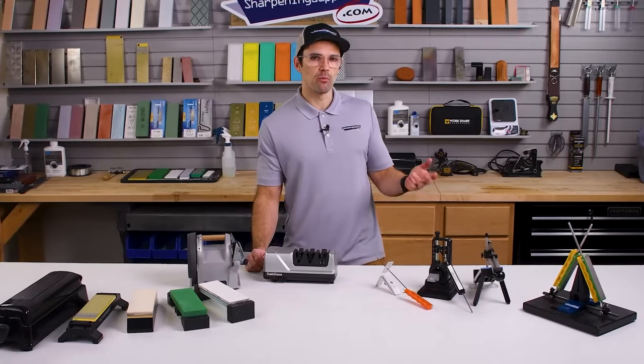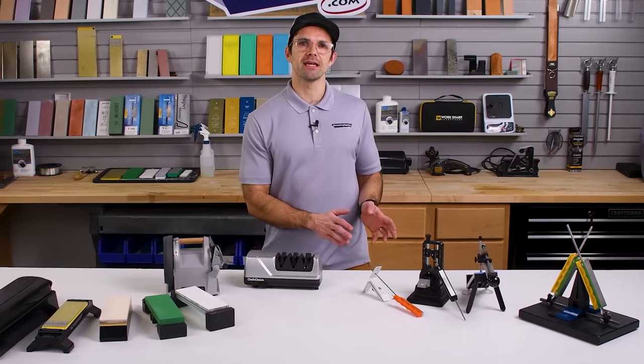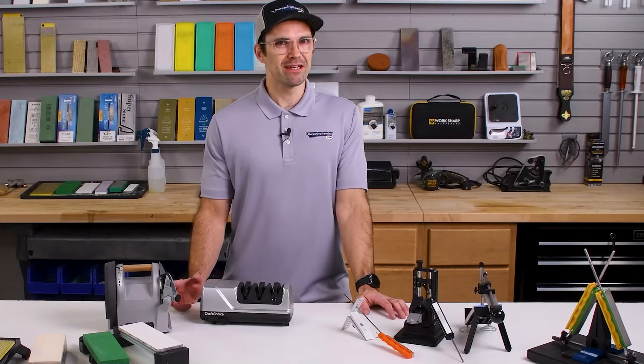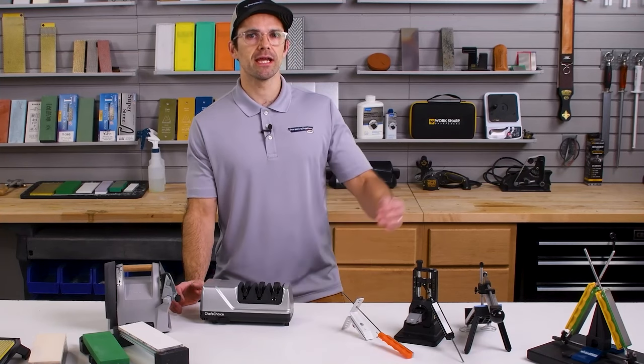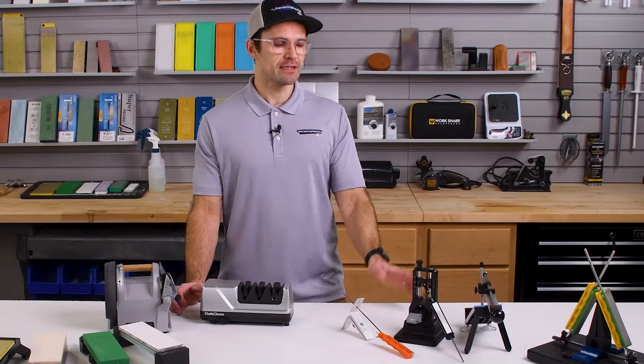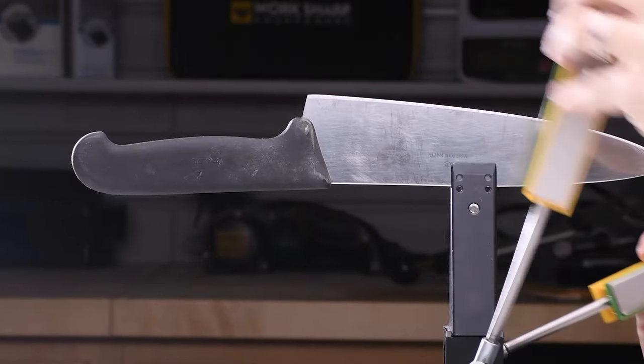While these sharpening systems do come with a range of grits, some of them come with more grits than others. So if you're buying into a particular system, you might be able to expand that kit, or you might only have a limited number of grits available to you. They all come with enough grits to do a really good job on your kitchen knives. But if you want to get up into those extremely fine grits, a few of these systems will do that, while a few stop at slightly lower grits.